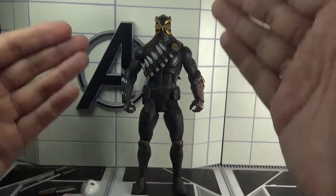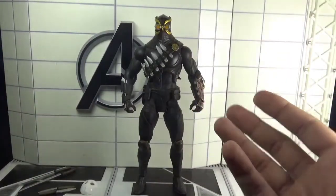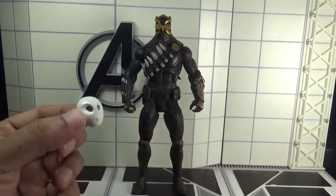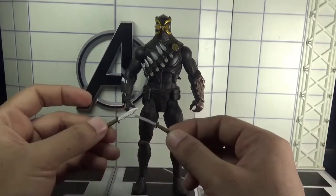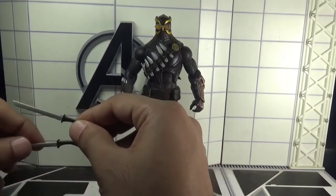The figure has already been taken out of the packaging, so let's move directly towards the figure and its relevant accessories. This figure came with the Court of Owls members mask, a pair of small daggers, and a pair of katana swords.